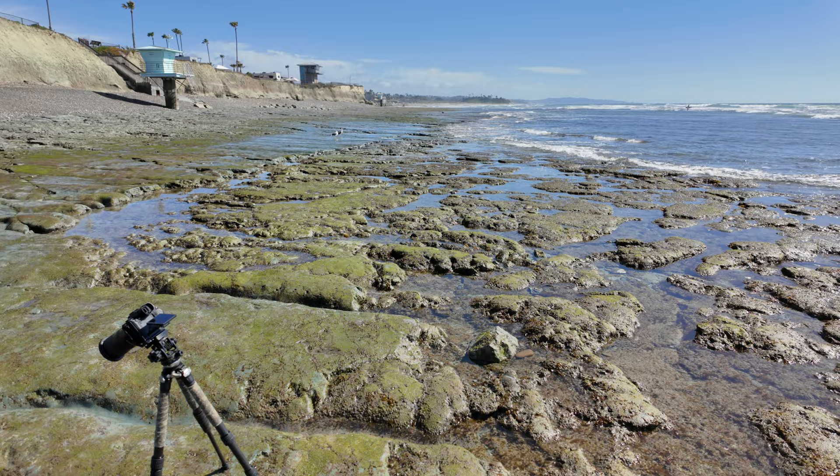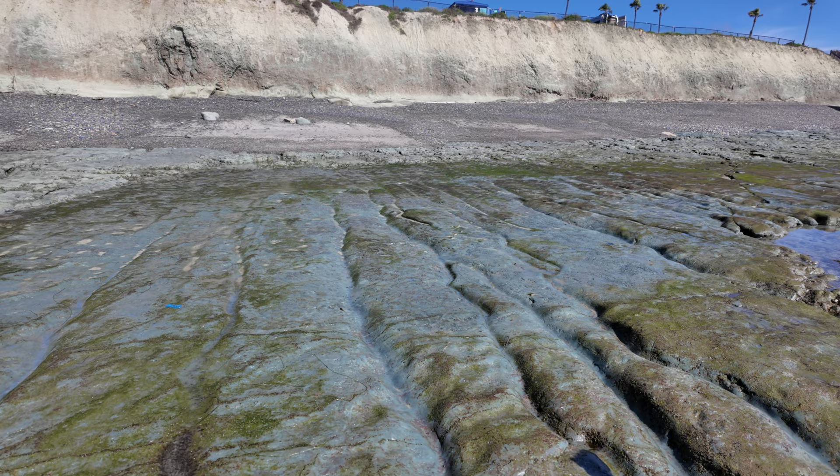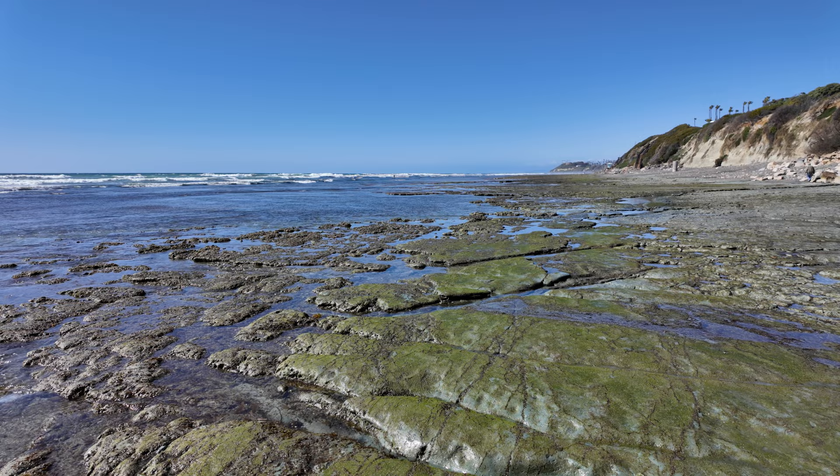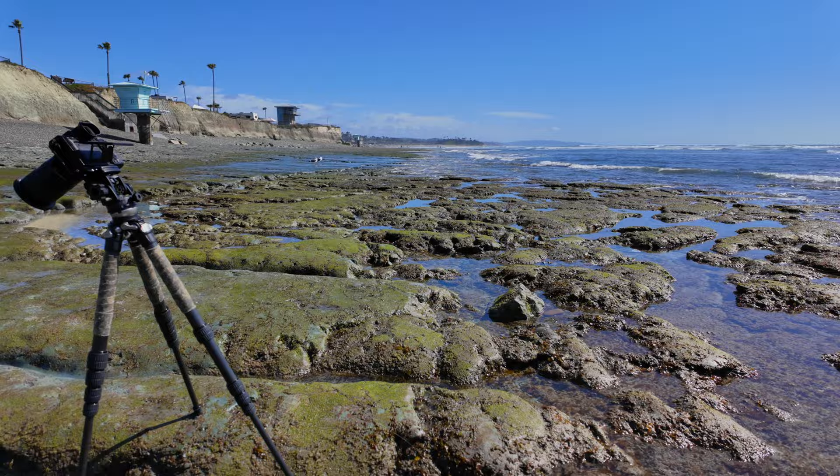There are these beautiful rocks out here with a lot of interesting textures and a little bit of color, but a lot of great features. I was out here yesterday with my son walking around, just taking a nice beach hike. So I decided to come back and see if I could get some more abstract photographs of these rocks and the beach itself.